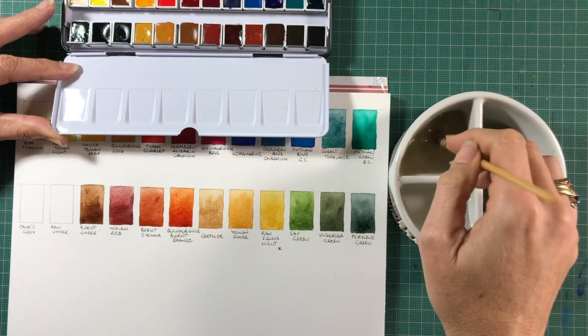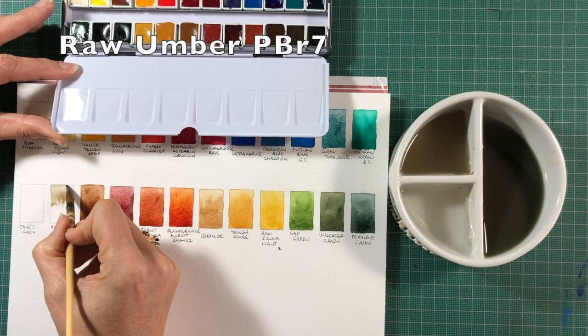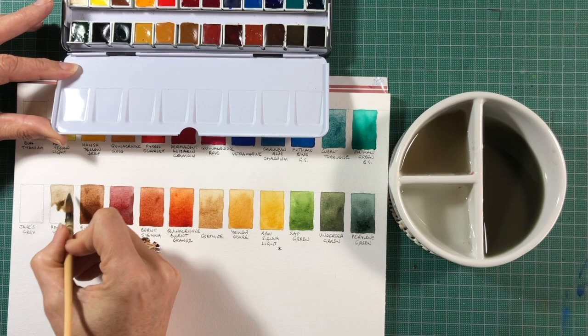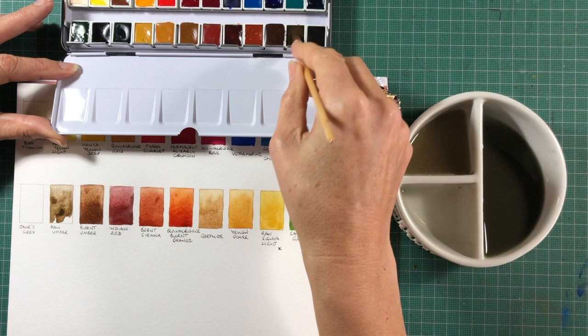Raw Umber is our cool dark partner to Burnt Umber, and I really like this. I use it a lot in landscapes and urban sketches. It's also useful in portraits and in a lot of botanical studies, and it will make amazing rich greens if you mix it with Phthalo Green.